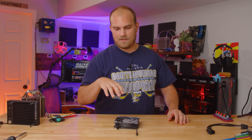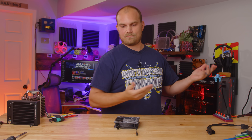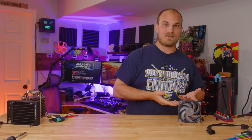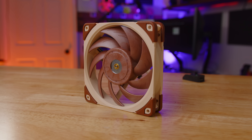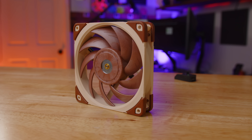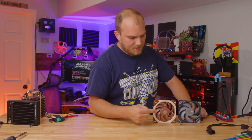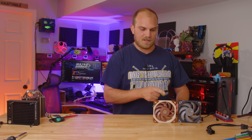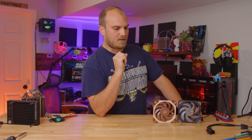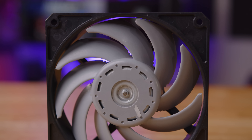Phanteks is talking a pretty big game with this fan, so we need some big boy competition to put up against it to really see if their claims are true. The first fan we're going to test alongside this one is Noctua's big brown boy, the A12X25. Both the Phanteks T30 and the Noctua A12X25 claim to have 0.5 millimeters of clearance between the blade tips and the fan frame. The closer you can get the blade tips to the fan duct without touching, the better off you'll be. And we can't have these two fans without including the original OG, the Gentle Typhoon.